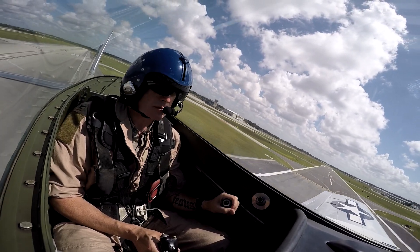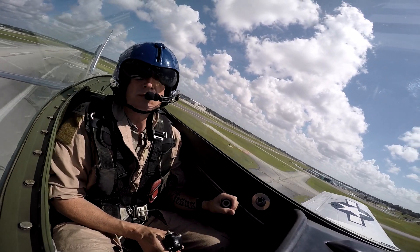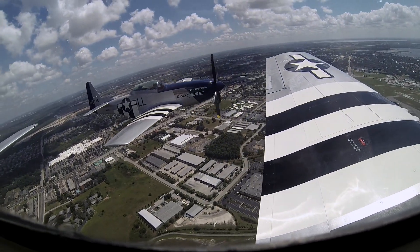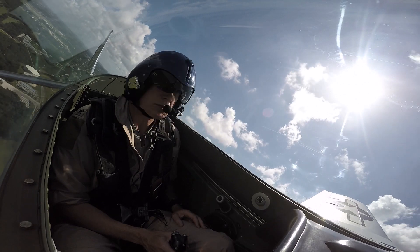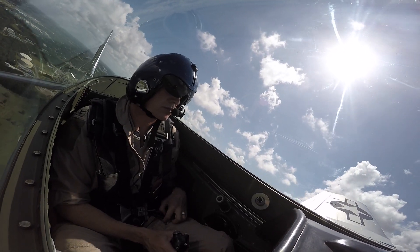We're going to take off as a two-ship with a five-second delay, but we get to do some formation work. They're using runway 15. We're right here, Pete — we're underneath Orlando's airspace. So we've got a 2,000-foot ceiling next to a 4,000-foot next to a 6,000-foot.